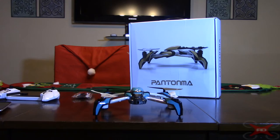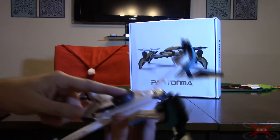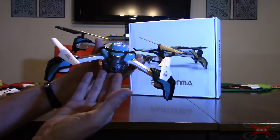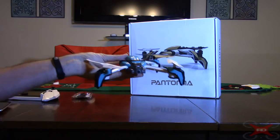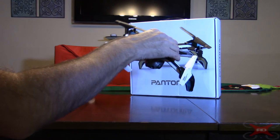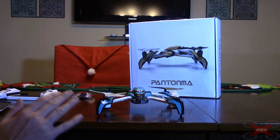I would recommend this quadcopter but I wouldn't recommend buying it with the obstacle avoidance module, unless you really want to see how it works and have the extra money to spend. The base model runs around $45, one with just a camera and no obstacle avoidance is probably around $70, and with the obstacle avoidance module it can run over $100. It is very lightweight — well under 250 grams, so no FAA registration is required in the US.